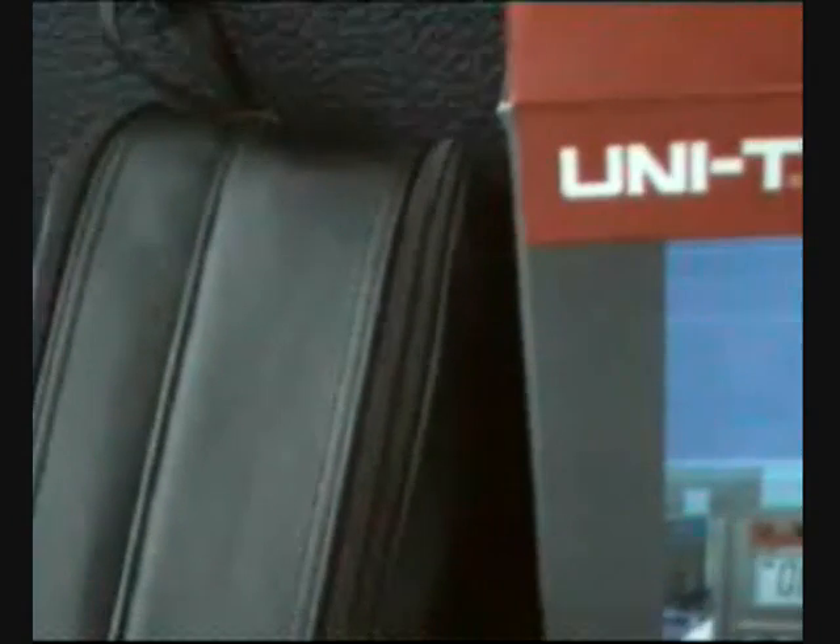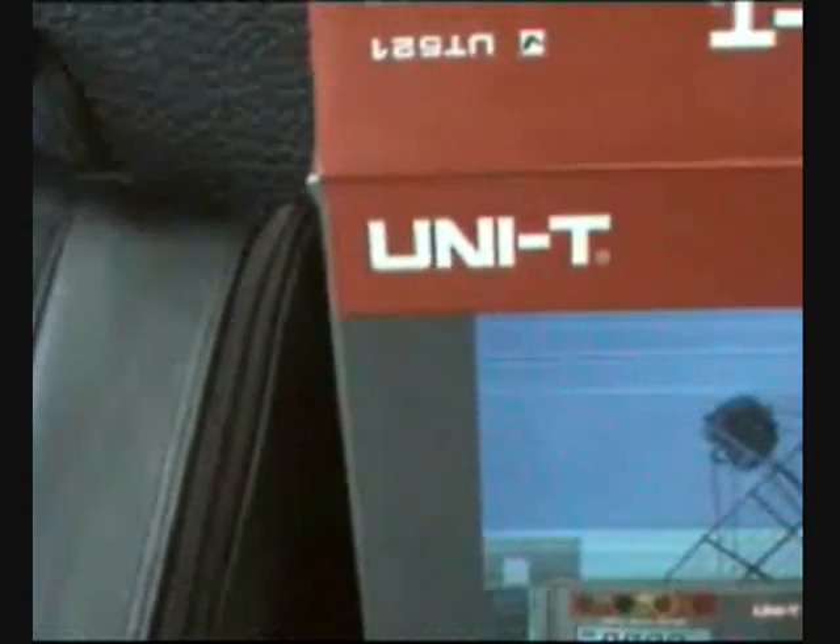UNITY, your testing specialist, brings you for 2009 the UT 520 series digital air tester, or ground tester. We are going to see what is in the box. This ground tester is around 600 grams and comes with a carrying case that has two compartments — one for your tester and one for your accessories. In this side comes your tester with your manual.